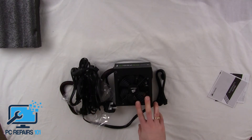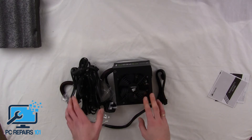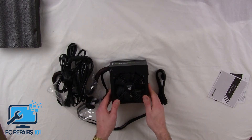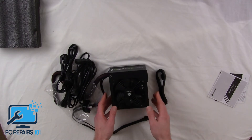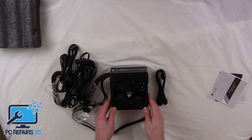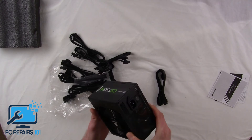I paid just over £80 for this on Amazon — I think it was £80.47 or £80.74. So £80 for a semi-modular power supply is a great deal; I very rarely see semi-modular power supplies for under £100, so this was a really good buy. It's for a customer's computer — I haven't actually plugged it in and powered it up yet, but I'm going to do that now, and from what I've seen so far, absolutely no complaints.